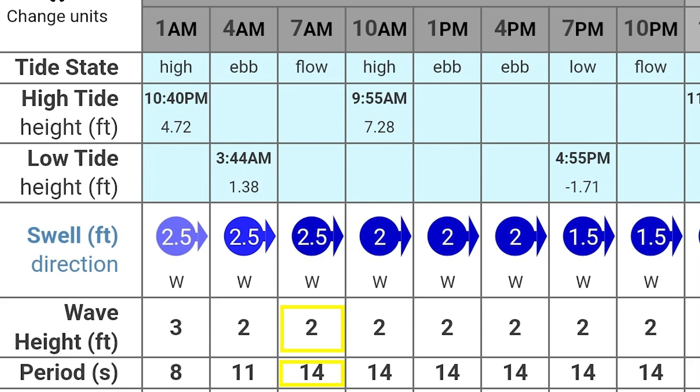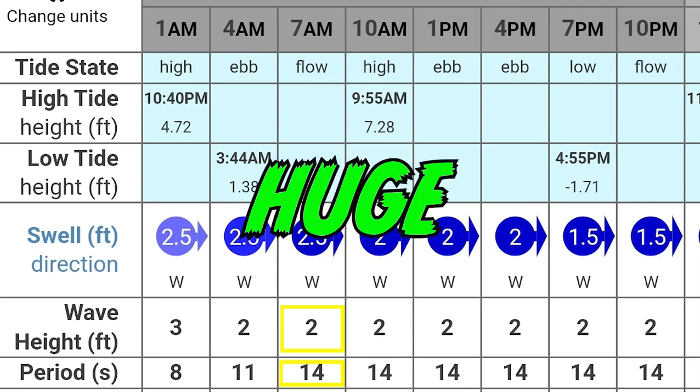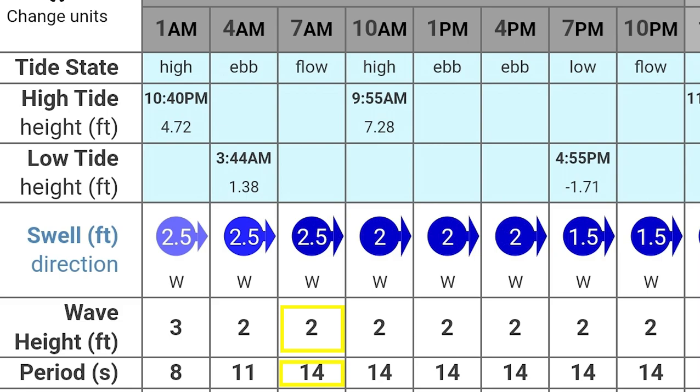That means you're going to have 2-foot or less waves coming at you, and whenever it stops you're going to have about 14 seconds to get in your yak and get on out there. That's amazing — a huge period, small wave, you're good.